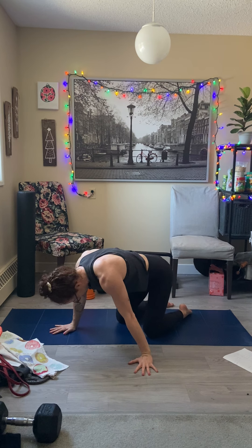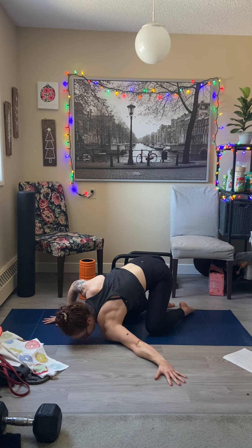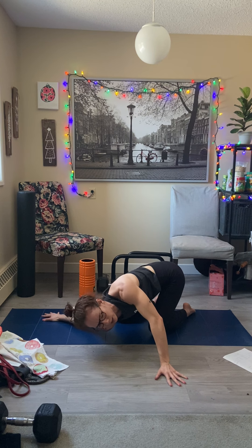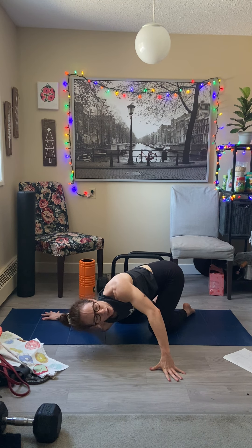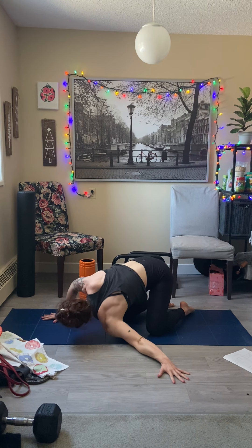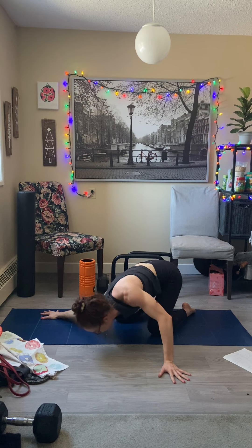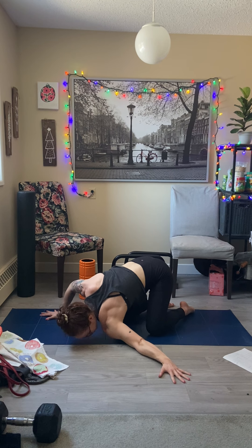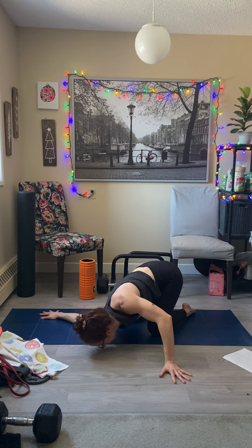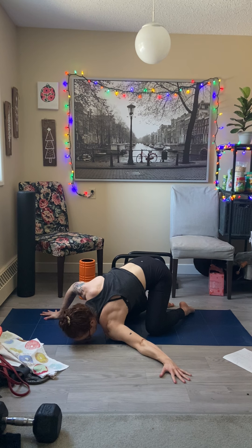Our chest can get super tight if we're hunched forward all day. So hands a little wider, and you're going to drop your shoulder and your bicep to the ground. You kind of want to stack so you can push over and really open up those shoulders. Alternate sides — you can go as fast or as slow as you want, just feel a good stretch. Feel your body start to wake up.